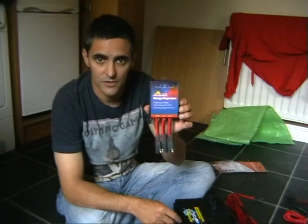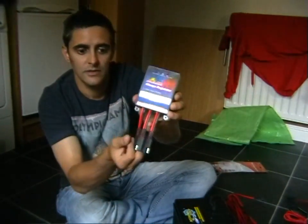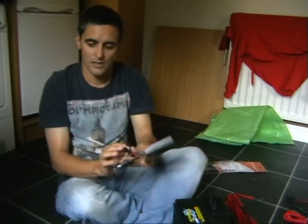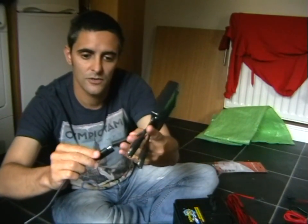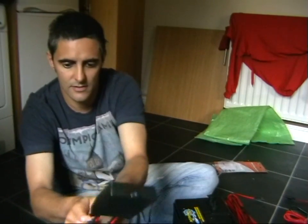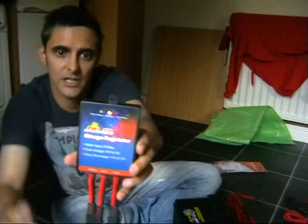I've taken the solar charge regulator out of its packaging. Very simply, the middle connection is for the solar panel, and there's the cable for the solar panel coming in through the door. We attach it and squeeze it in — and you can see the charge light came on straight away, so we know the solar panel is working and doing its job.